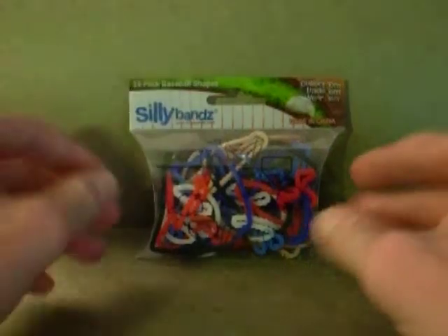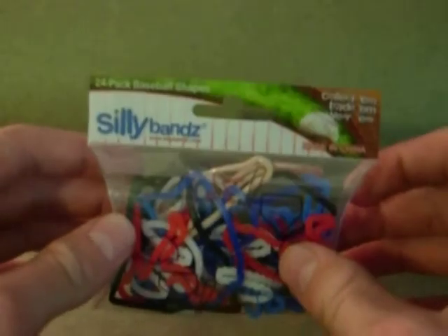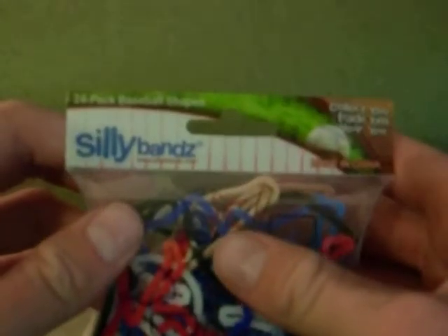On today's random review, I've got with me some Silly Bands that I bought at the beach last year. This is going to be a review on them. I don't have much of anything to review right now because I just started back up, so I found these while digging through looking for stuff. I figured, why not give a random review for them?